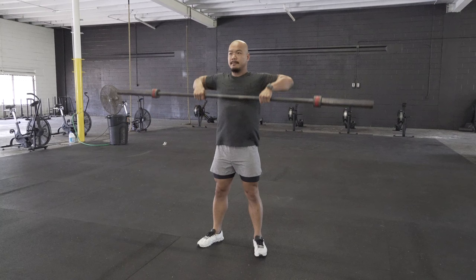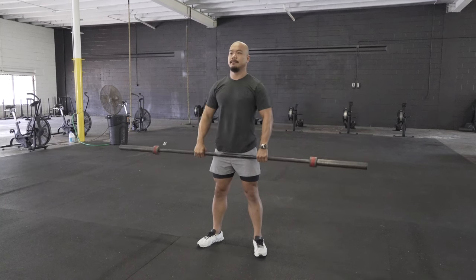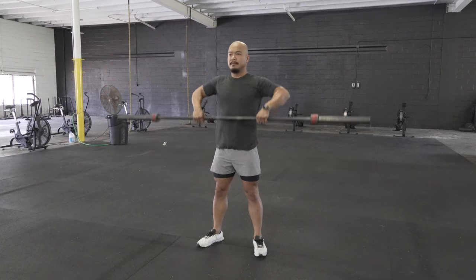He'll then change his grip and go into six upright rows. For the upright rows, a slight forward hinge position is going to make it a little bit easier.